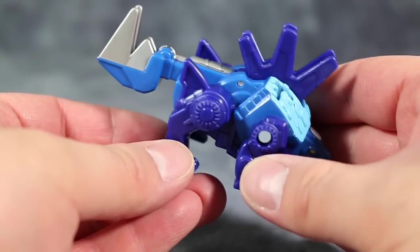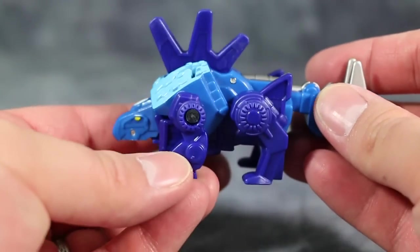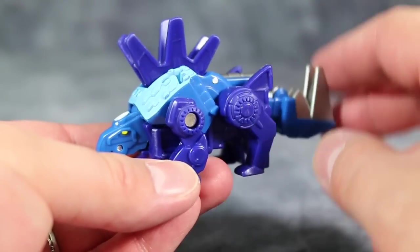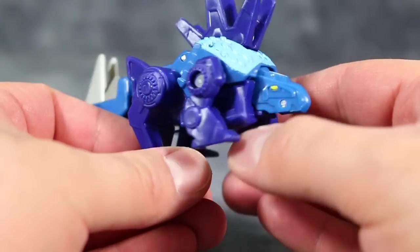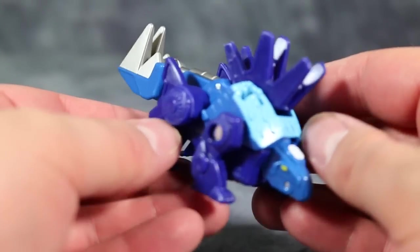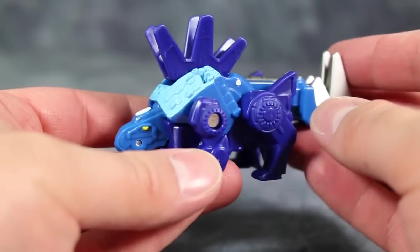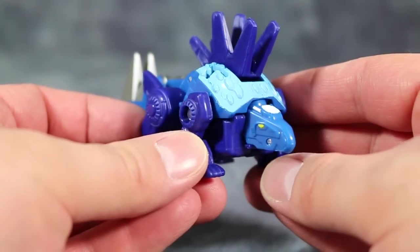Chase's dino mode is okay. It kind of looks like a combination between Chase's robot mode, a little hunched over, and Snarl. I'm not feeling this dino mode for some reason — it just feels like there's too much blue. While Boulder feels okay with all the different greens, Chase doesn't feel like there's a whole lot of detail going on, at least to my eyes.